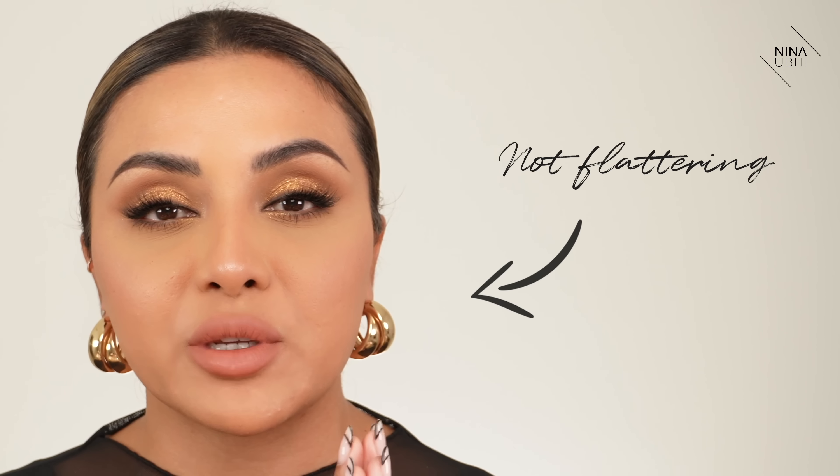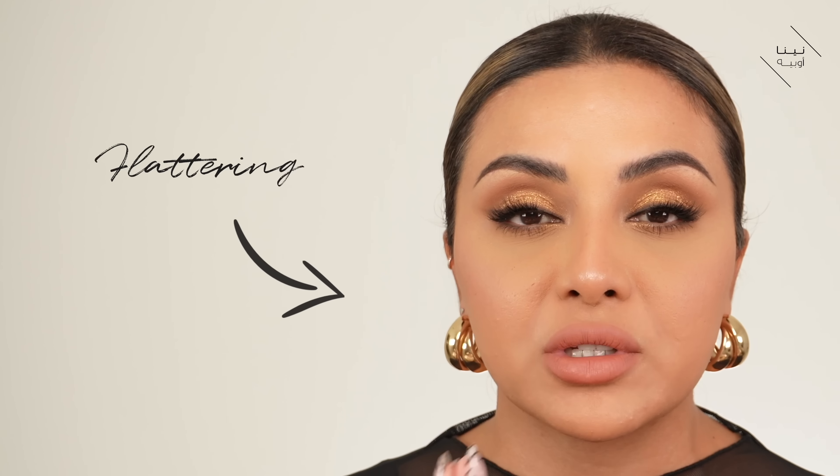I have a full glam on as you can see but I don't have my bronzer, blush and highlighter on. I really want you guys to be the best at what you do, so we're going to be going through exactly how you shouldn't be applying it and how you should be applying it. On this side we're going to apply them the wrong way — the way that isn't flattering — and on this side we're going to apply them the right way, which is very flattering and can lift the face.